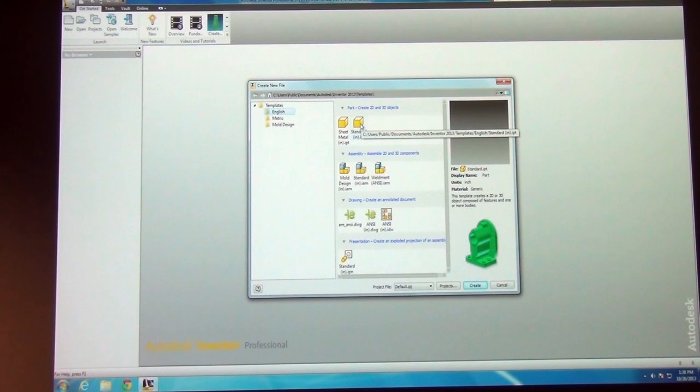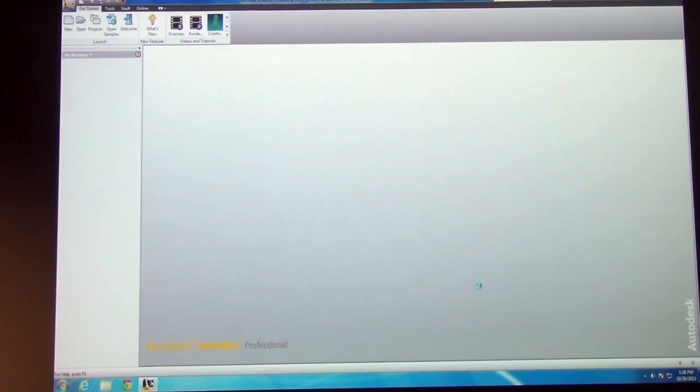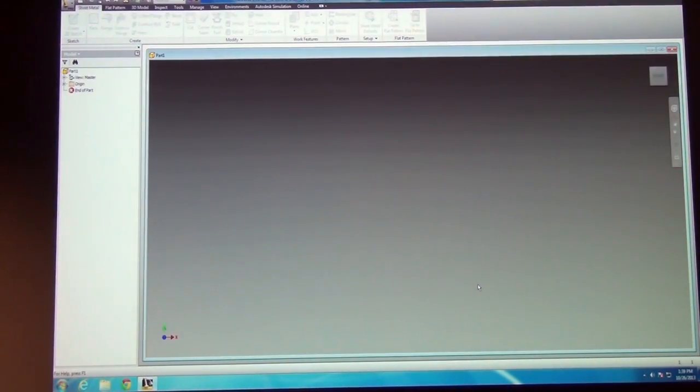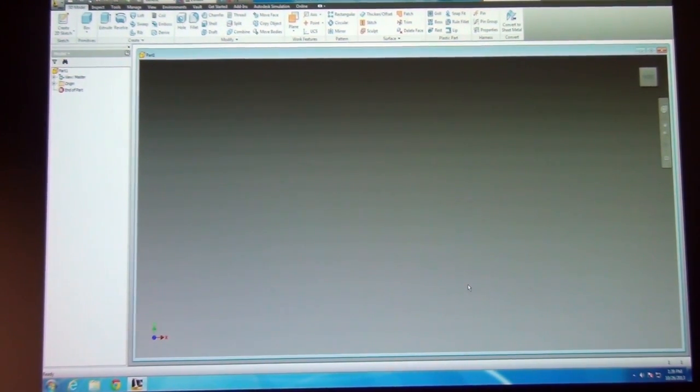If you click on Standard (.ipt) at the top and choose Create at the bottom, that will start a new part file. It takes a little while to open that initial part, but once you've got the first one open, then it's a lot faster.